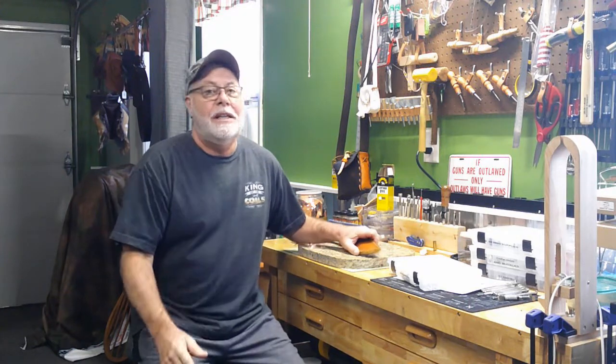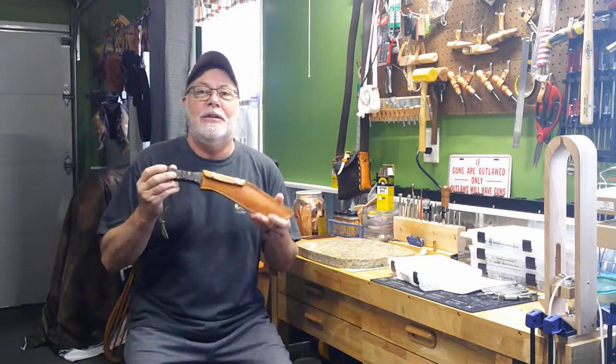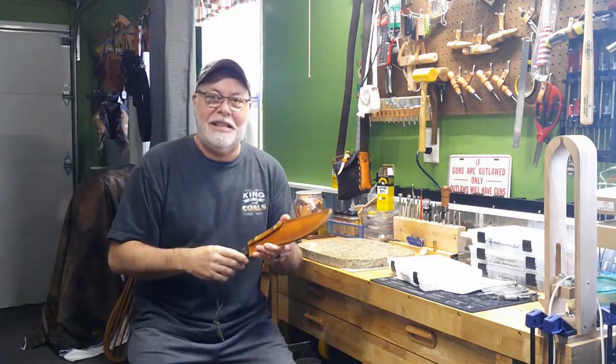Howdy YouTube folks, Jack Spade back here with you, High Noon Leather Works, for another leather adventure. And today is going to be the conclusion of the Kukri knife sheath. So come on in, let's get started.